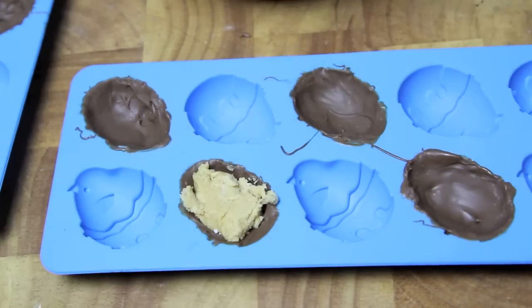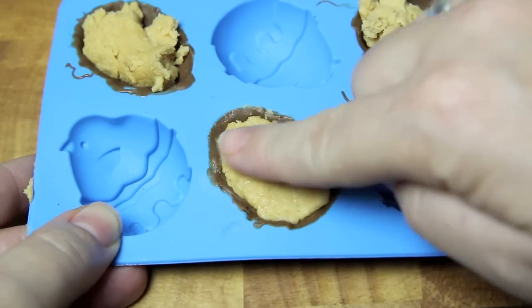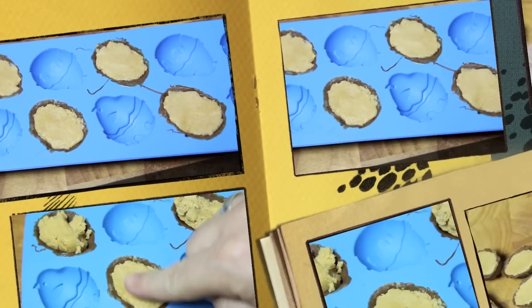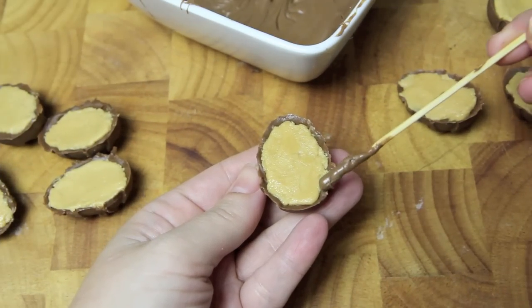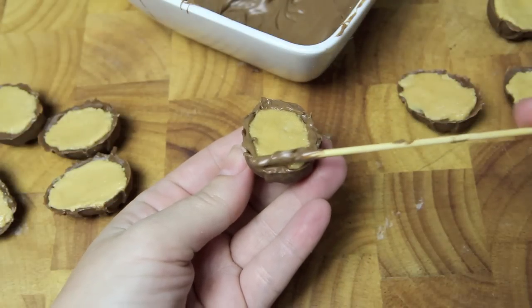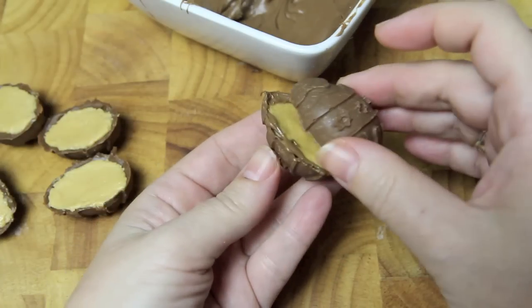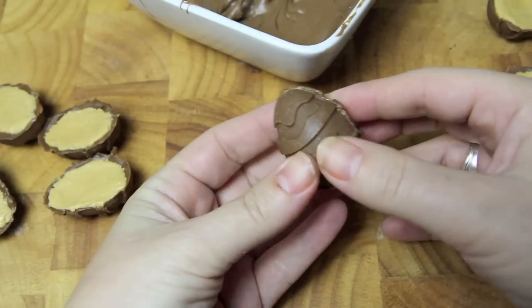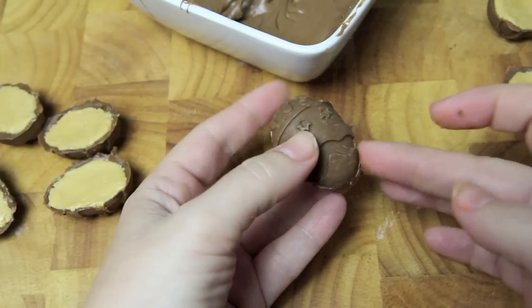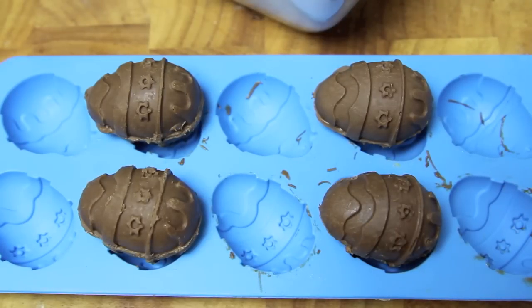Then all we need to do is spoon in some of our peanut butter mixture, then gently press it down with your finger, and back into the fridge for a final 10 minutes. Taking some of our melted chocolate, we're just going to drizzle that around the edges of our egg. Taking a second half, we're going to press those together, wipe off any excess, then back into the fridge to set for a final 10 minutes.